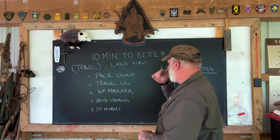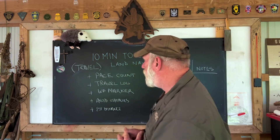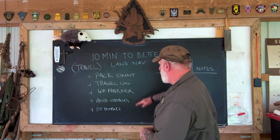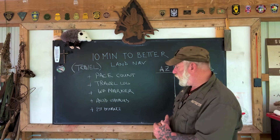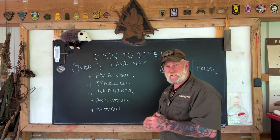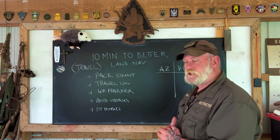The first thing we need to discuss with our compass — now that we understand which compass we're going to carry and what that compass will do for us without a map — is how to travel with that compass. There are five things we need to understand while traveling with a compass and no map: pace count, a travel log, waypoint markers, how to avoid obstacles, and how to estimate distance. That last one is especially important when hiking alone.